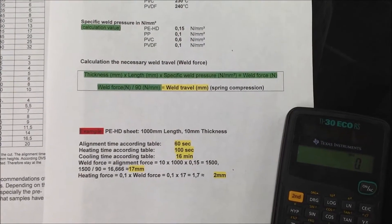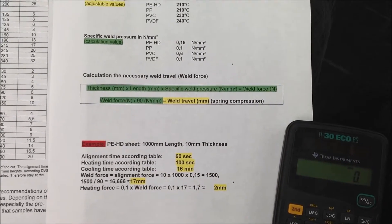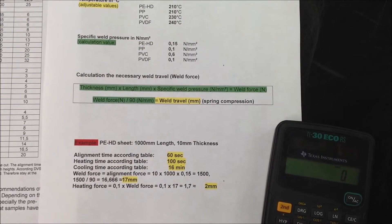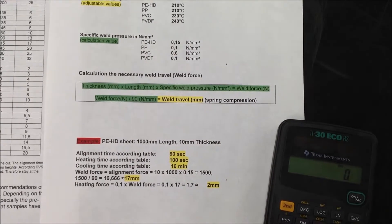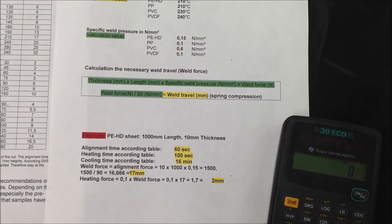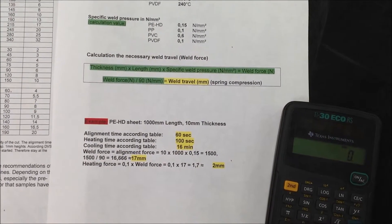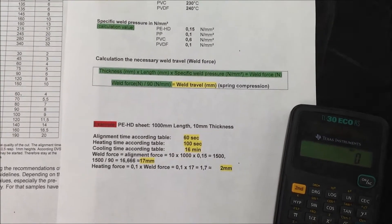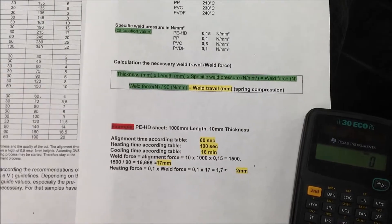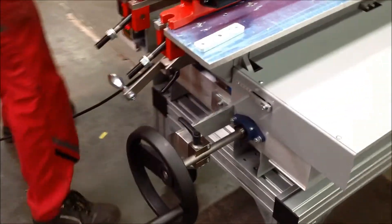It's always thickness times length times specific welding pressure — that gives you the welding force. But in order to do this manual welding, we need to divide the welding force by 90 millimeters. In this case, for 1000mm length and 10mm thickness times 0.15, that's 1500 Newton meters divided by 90, which means we need 17 millimeters of welding pressure on the spring.